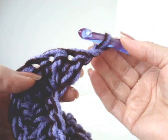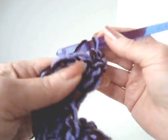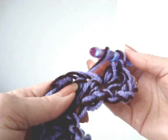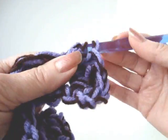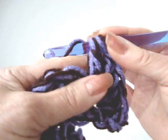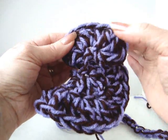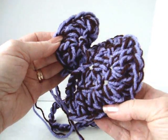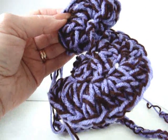At the end of the row, chain two and turn. Make three double crochet in every stitch of the row, continuing all the way down making three double crochet in each stitch. This is how wide the boa will be if you add an additional row, and this was the original. You can see that adding another row makes an incredible amount of difference to the size of the boa. And that's how easy it is to make a boa scarf.